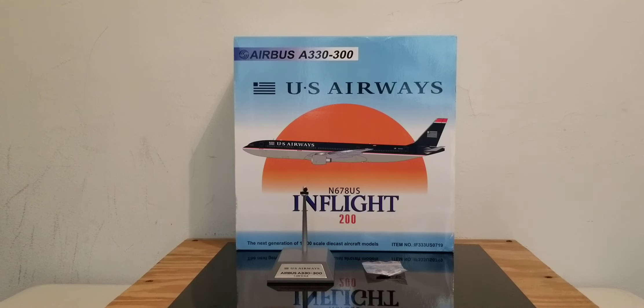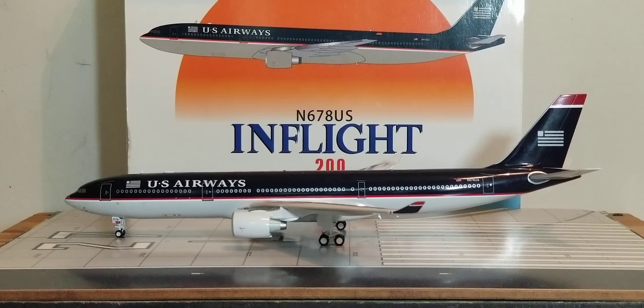With all that information out of the way about the history of US Airways, plus all the details on the box, the metal model stand, and the gear replacement doors — with no further ado, here is the actual model out of the packaging box. There it is, everyone: the in-flight vintage US Airways Airbus A330-300 in their navy blue livery scheme in a 1-200 scale model.